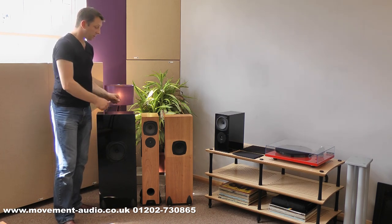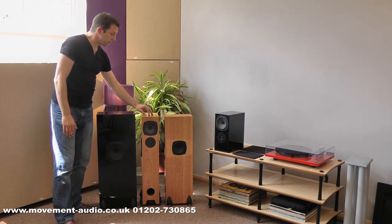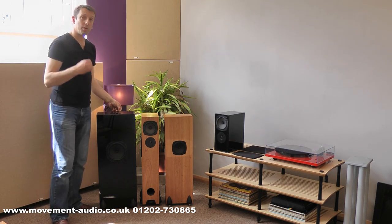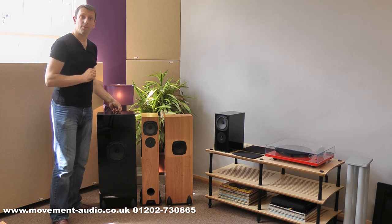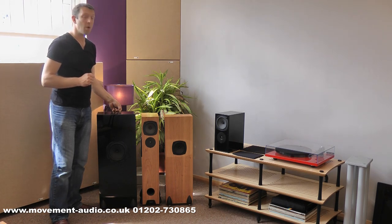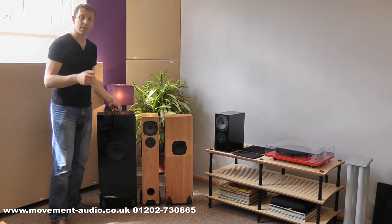Finishes? Well, we've got gloss black, matte black, or the cherry which you see here. All of the speakers are finished here in England to a very, very high standard indeed. Really what they've done is taken a very simple concept, a little bit of attention to detail, and very clever use of drive unit technology to give you an exceptionally musical and enjoyable range of speakers. If you'd like further information, have a look on our website at www.movement-audio.co.uk or you can phone us direct on 01202 730 865. Thanks a lot.